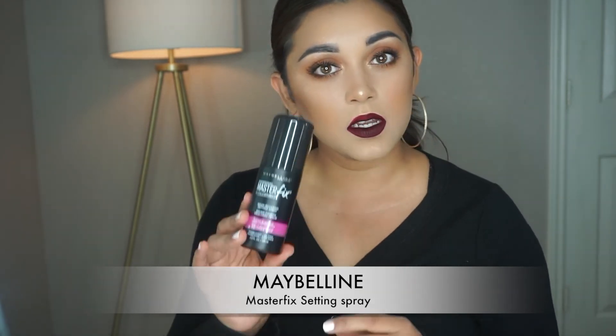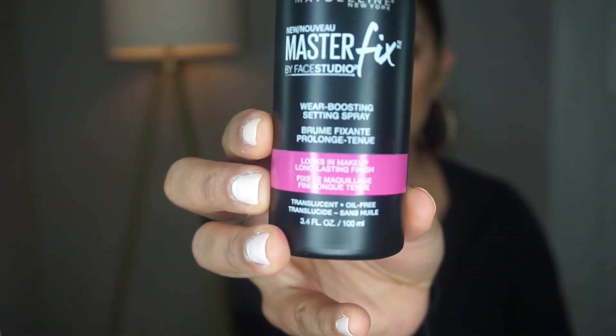One final thing before we finish off this look — I'm going to go ahead and set everything so it can stay all day long. I'm using my Maybelline Master Fix Wear Boosting Setting Spray, which you can get from the drugstore — I picked it up at Walmart for nine dollars. Just shake it up a little bit and spray. This is the final look! I hope you guys like it as much as I do. I'm really excited with how it came out — I'm digging this lip. I also got another Morphe liquid lipstick in the color Mood that I'm excited to try in another tutorial.